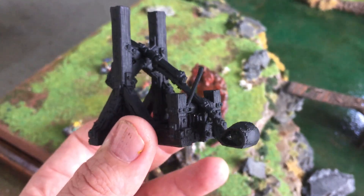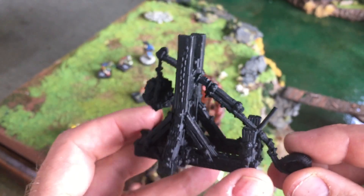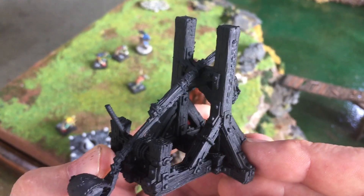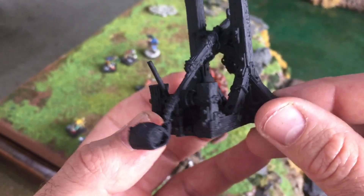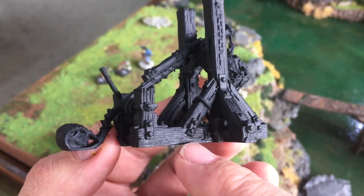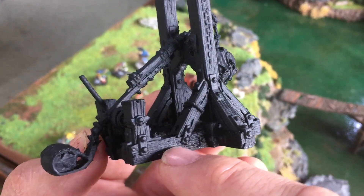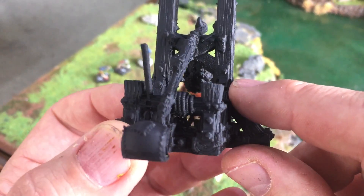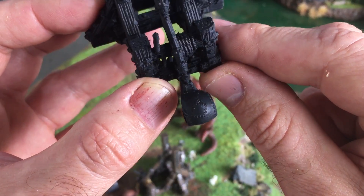This has had no treatment — it's been printed at 0.1 and sprayed with matte black primer. The reason I sprayed it with matte black primer is because a raw printed model is very shiny and it's very hard to see the quality and detail. But there you can see where the primer hasn't quite got into the grooves. These sideways grooves are the wood grain on the model, and you can also see the rope texture.